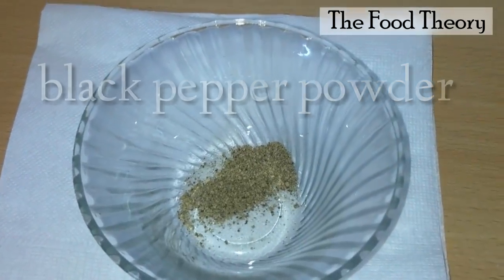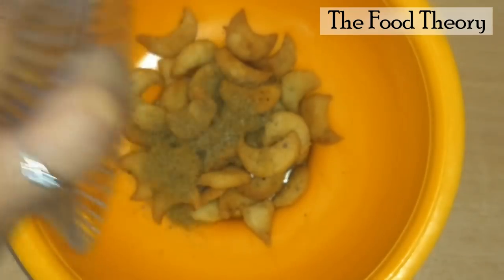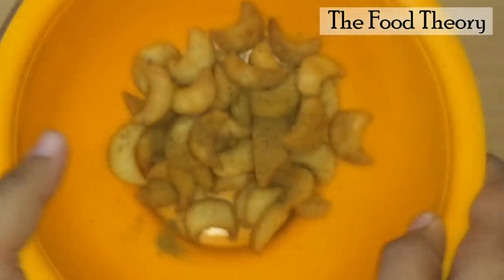Now add black pepper powder and some chaat masala, and give it a good mix. Add this masala to the kajus and mix well. The masala kajus are ready to be served.